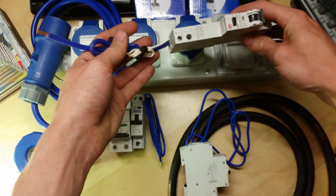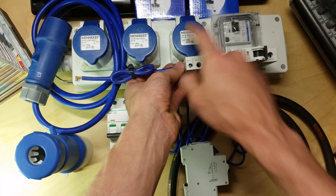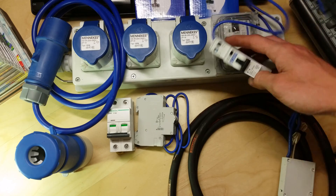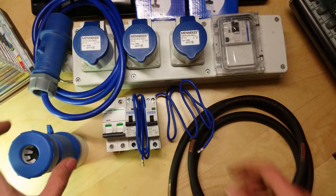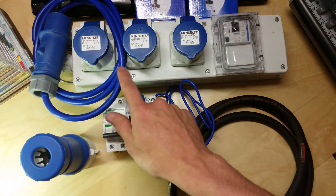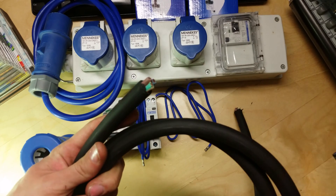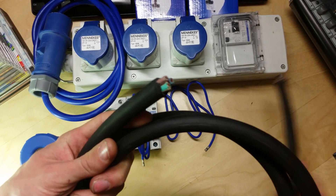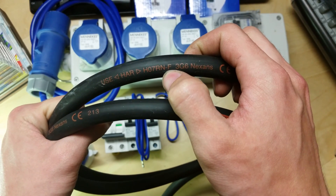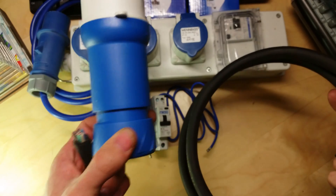I was originally going to try putting some standard-size RCBOs into this unit but they won't fit — they catch the back connectors on the socket. The compact ones fit a lot easier because they don't stick out anywhere near the socket. Also, because I'm upping the amount of power going through this, I can't just change the connector. The cable is only 3-core 2.5mm, so I'm upgrading it to 3-core 6mm, which is more than sufficient for 32 amps, especially in a short run. This is rubber cable — H07RN-F 3-core 6mm — and this will be the new feed into the unit.